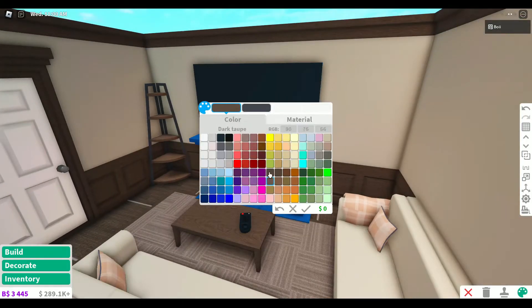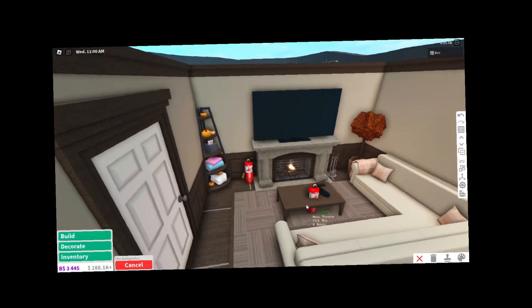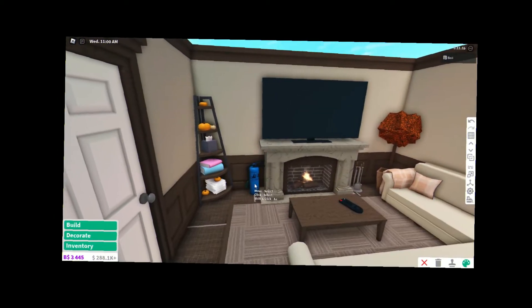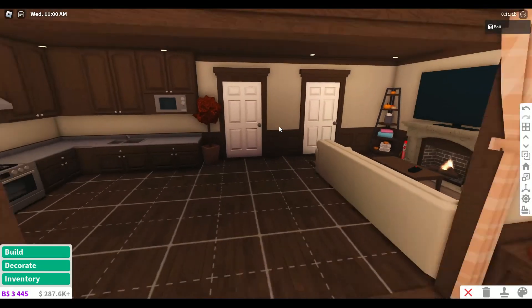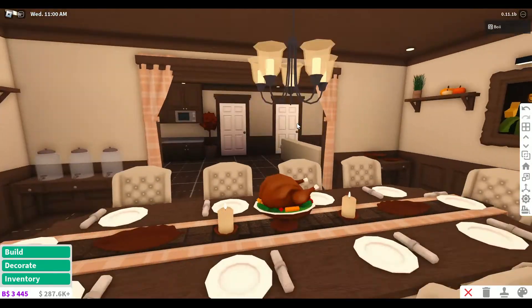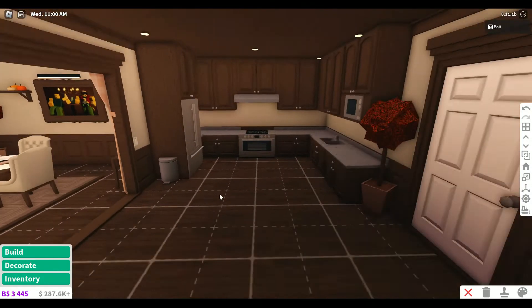I'll put a shelf in this corner. We need to add a fire extinguisher - we're going to leave it right here since we know this carpet is about to catch on fire. I think the living area looks pretty good. It does look a little bit empty, but I think it's partially because of the way it's set up. Maybe I can add like a small island for the kitchen.